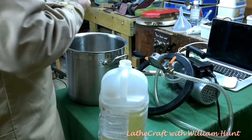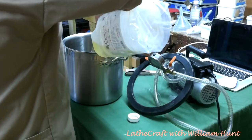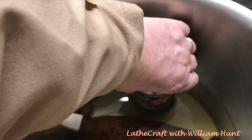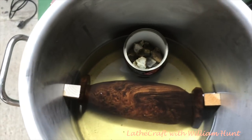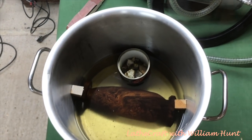After adding what's left of my cactus juice, as you can see there is not quite enough to cover the piece. I get around this by displacing some of the fluid with a tomato can with some stones in it. The piece of wood should be covered sufficiently to allow for the drop in level as the wood absorbs the resin.